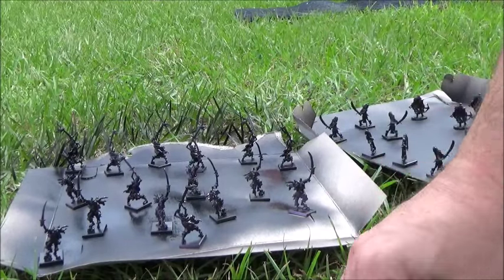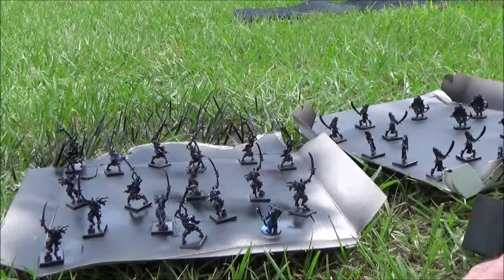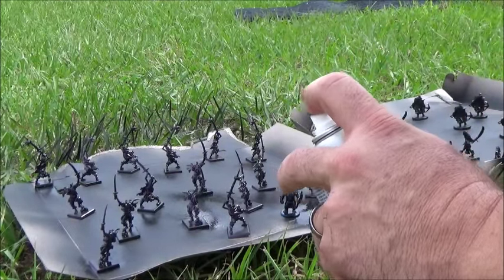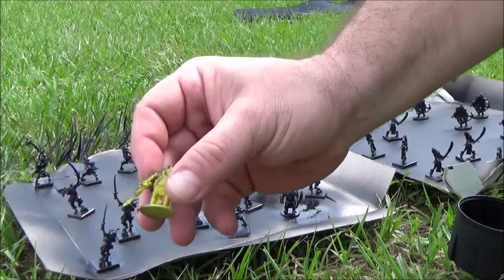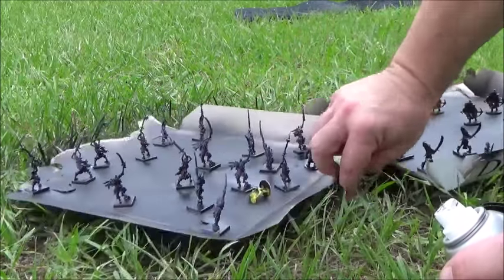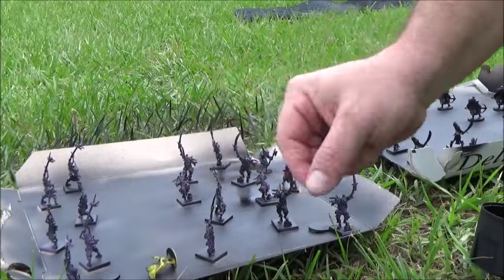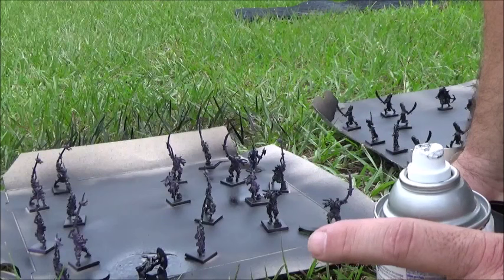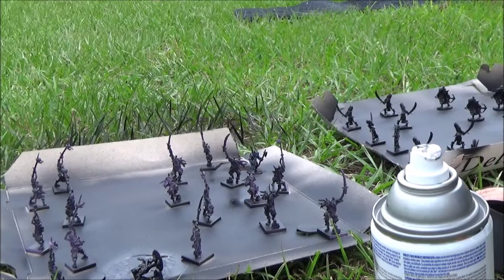I'm going to take one figure and spray paint him from a safe distance — six inches — just turning him. I don't have him nailed down or anything. Now I'm going to take this other figure and since I'm more confident, I'm going to blast this guy pretty good up close to show the comparison.